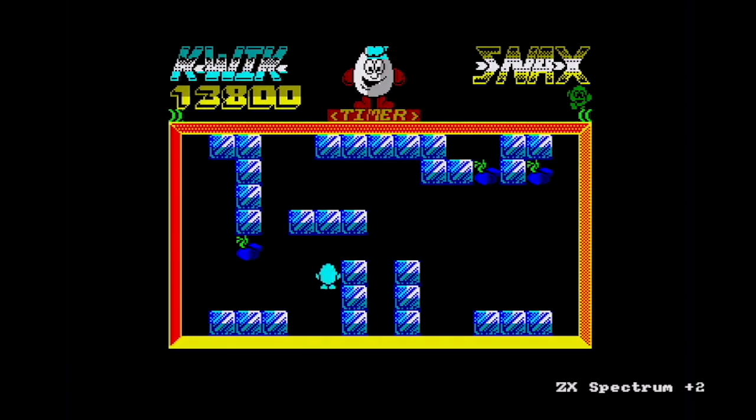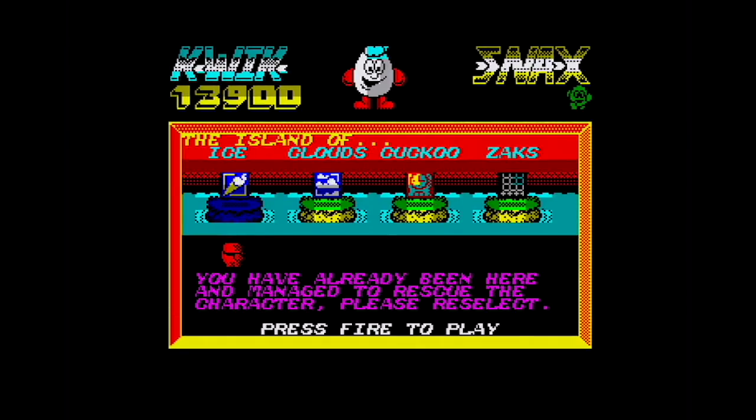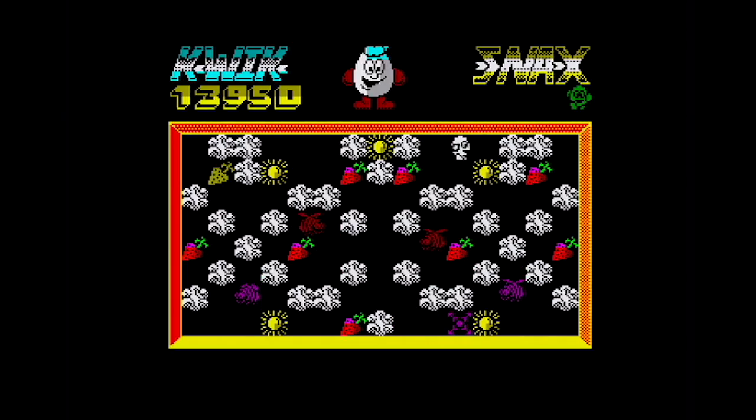Back to the normal world on the Speccy, and this is the last bonus level of the Ice Island. We will have saved Denzel — Denzel says, 'Yo Dizzy, lay some skin on me boy.' That's the Island of Ice cleared. So we've got Clouds, Cuckoo and Zack's Island to go. Let's go to Cloud Island, where all the ice blocks are clouds. Ice World had ice blocks; Cloud World has clouds — that's the only difference.